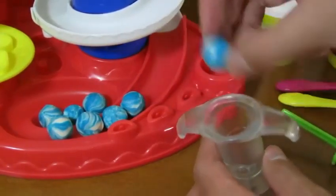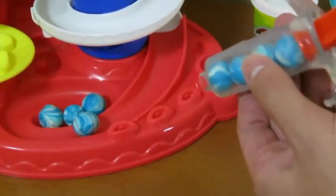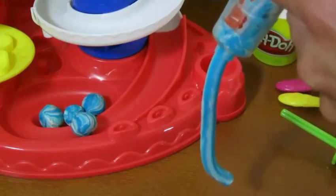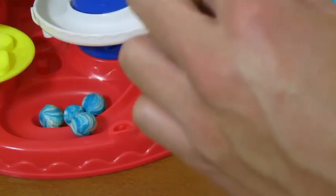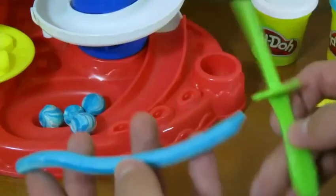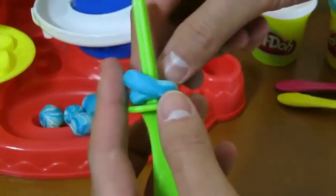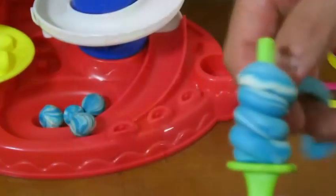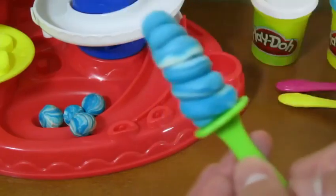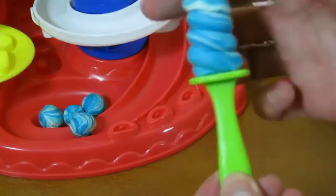Let's make a lollipop. Once you squeeze all the playdough out, get your lollipop stick and twirl it around like this. This is the perfect treat if you have a sweet tooth. There's our lollipop — mmm!